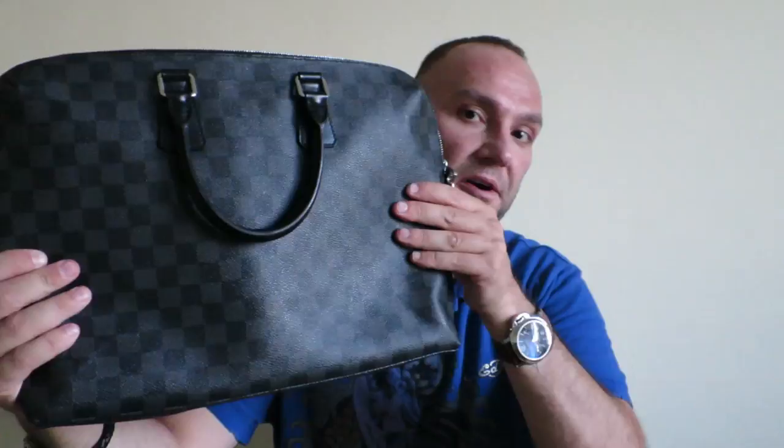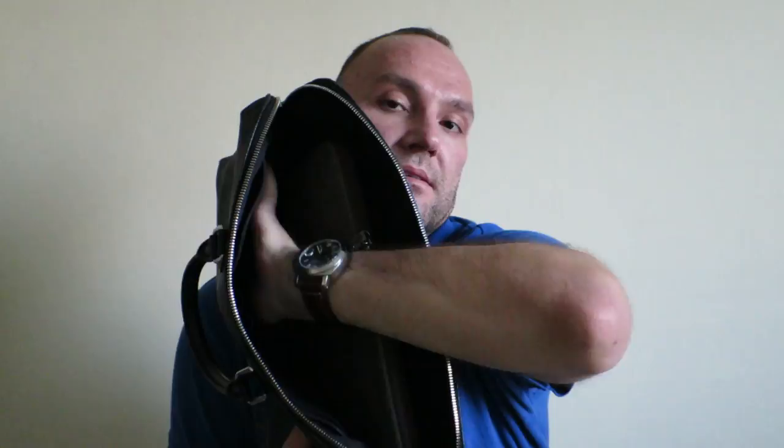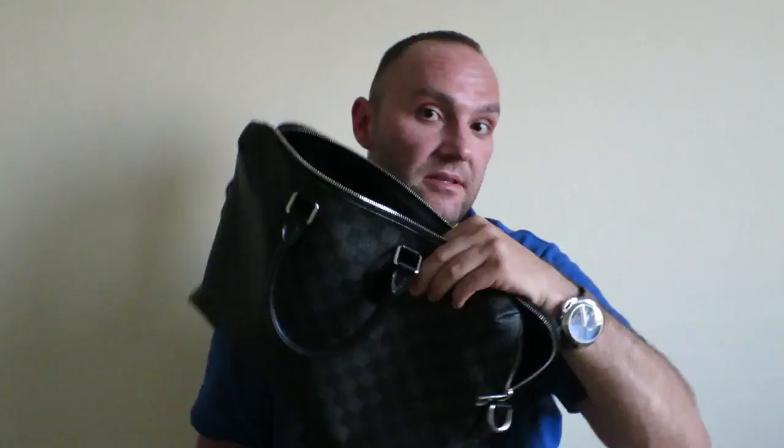I believe this bag could actually house a 15-inch laptop without a problem. Although it's compact and smaller, it will take a lot. With a laptop in there, it still allows you to put more stuff — you can put the power brick for charging the laptop, and if you have a pouch with cables or something like that, it's going to fit inside there as well.